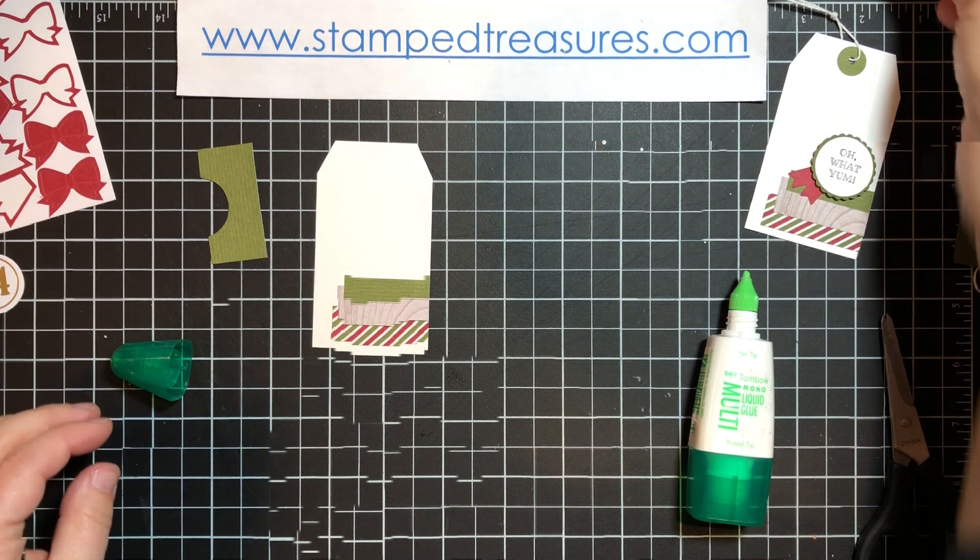So there's tag number one. Let's set that aside. Now, tag number two — this could be used as a little note card or it can be used as a tag.